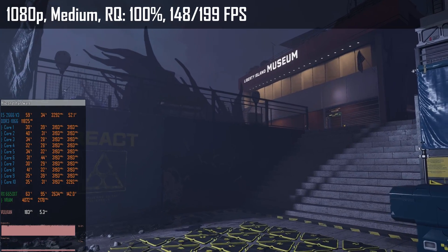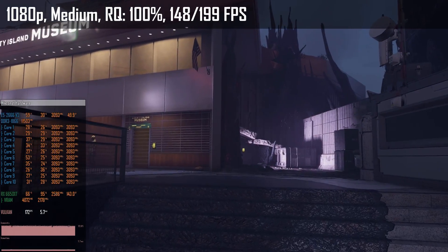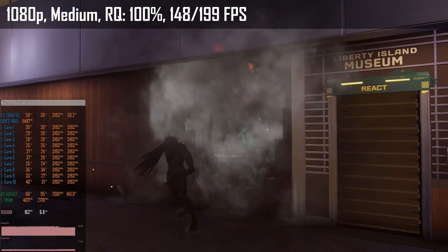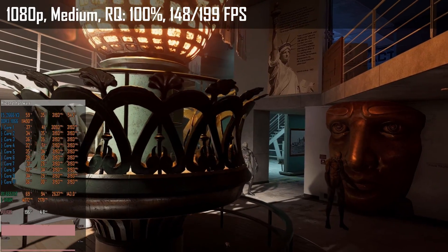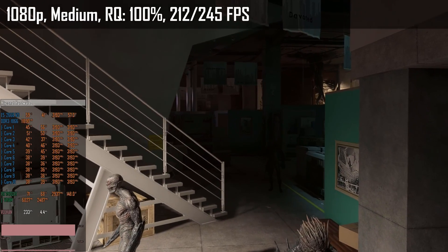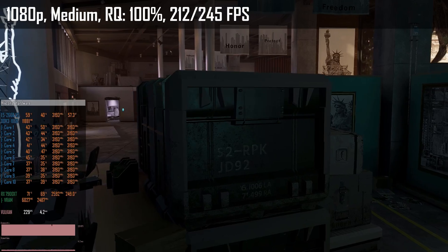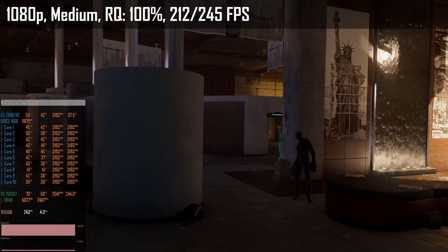Rainbow Six Extraction is rather old by now but still a popular game, and luckily it has a built-in benchmark. Testing medium preset at native 1080p, the RX 6650 XT scores 148–199 fps, which is very good for the veteran Xeon E5-2666 V3 paired with the budget RX 6650 XT. The RX 7900 XT is a total overkill for this Xeon — we get 212–245 fps, but GPU utilization of just 60–70% shows we need a much stronger CPU to fully utilize the RX 7900 XT.